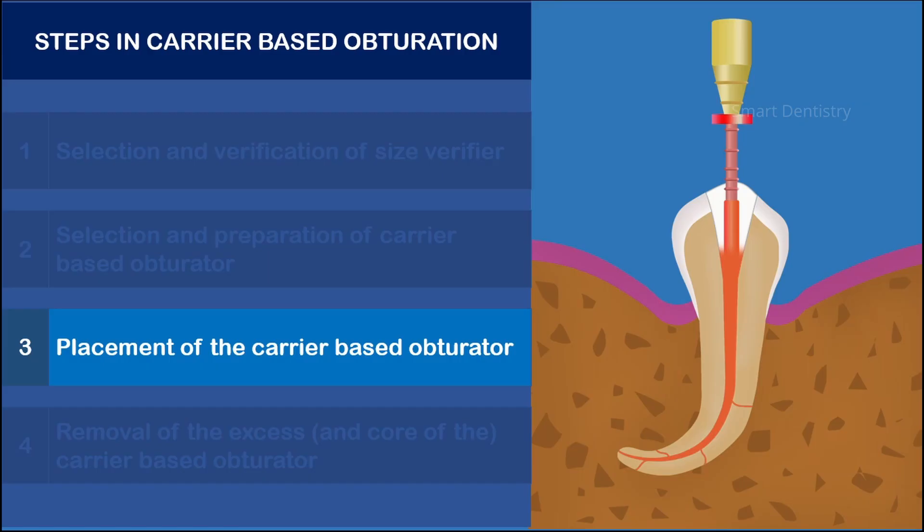If the tooth to be obturated has multiple canals, then another obturator is prepared and placed in the remaining canals following the same principle. Modern heating ovens come with dual heating chambers so that two obturators can be prepared at the same time.